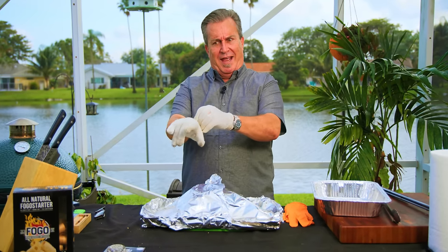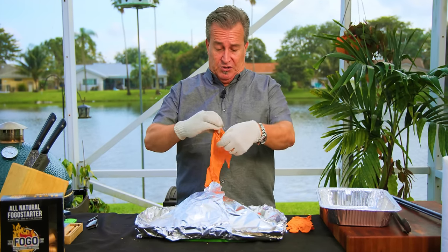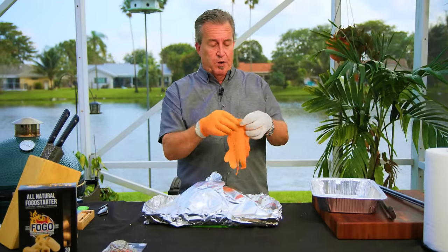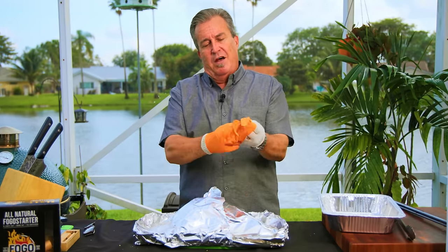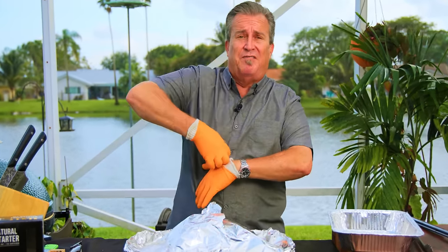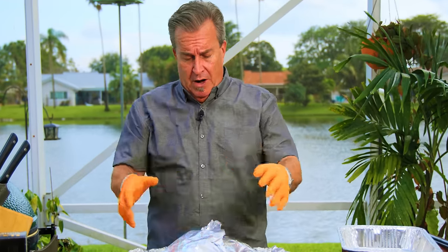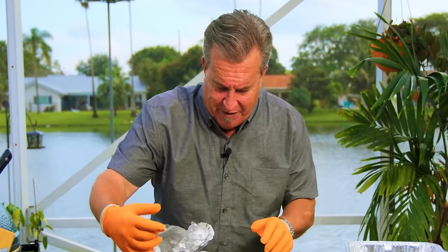I want to touch on a couple things — questions I get asked a lot. What do you do when you have to handle hot meat? What I do is put on cotton gloves, then wrap them over with rubber gloves. A lot of the stuff you see us using in these videos is available for sale on our website. But we're at the point now where we can handle this stuff, so let's unwrap it and see what we've got — the magical moment of reveal.